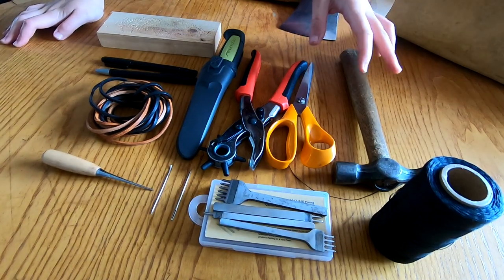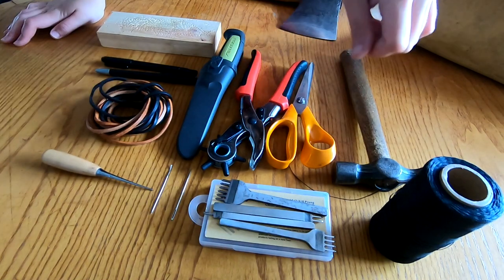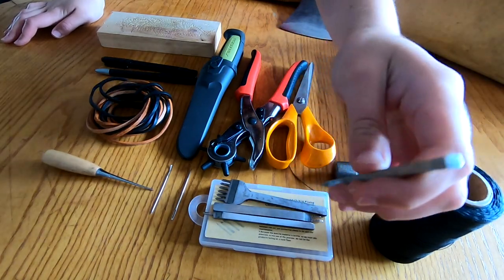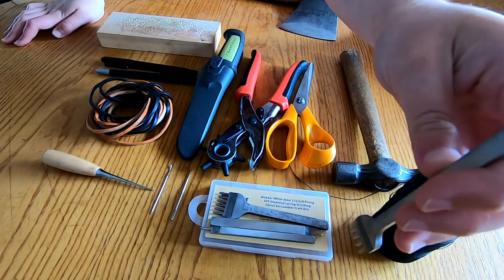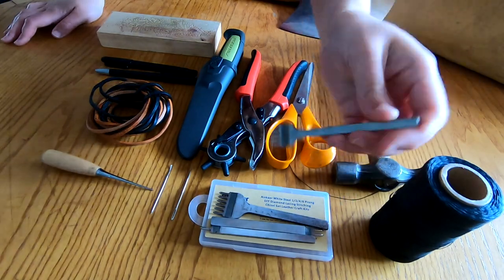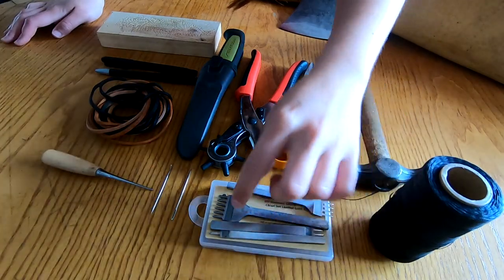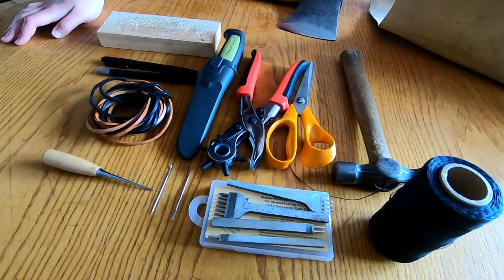Some basic tools that you will need to punch the holes through the leather to sew it properly. I have these really handy little metal DIY diamond lacing stitching chisels. I just bought them off Amazon and they were fairly cheap. You can use one at a time or several in a row — I usually only use one or two at any one point.